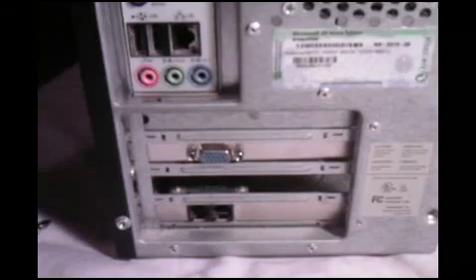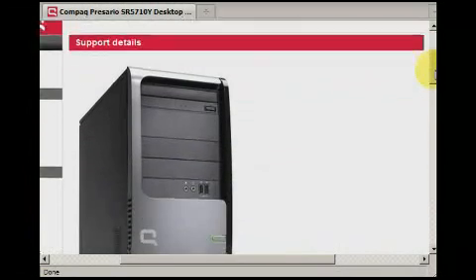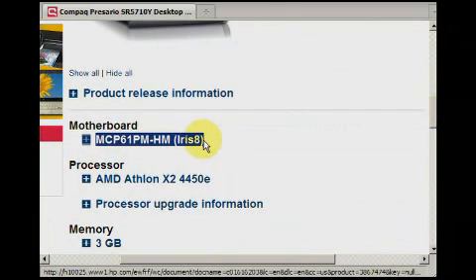Start punching in those numbers into Google together with the computer's manufacturer. You will eventually discover which is the model number. Type the computer's model number and manufacturer into Google along with the word 'specification.' It won't be long before you're looking at a page with details about your computer.